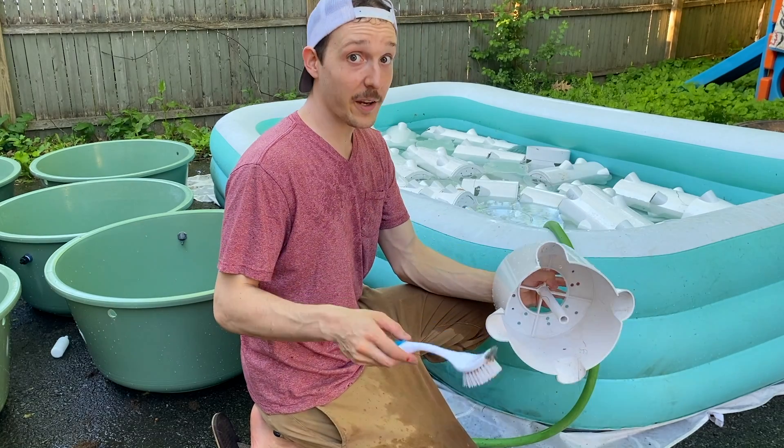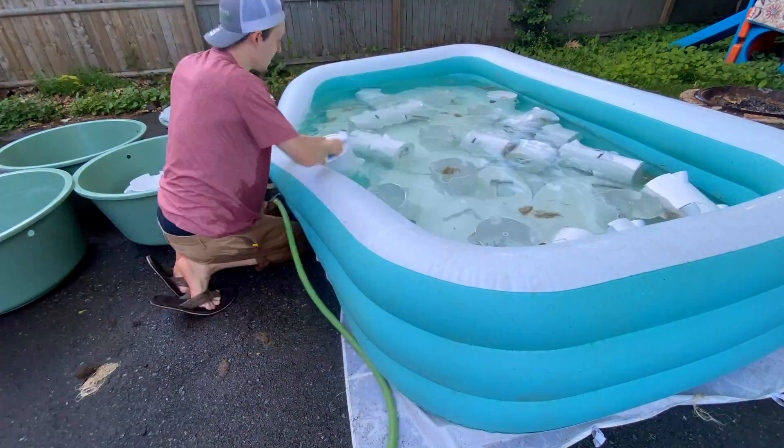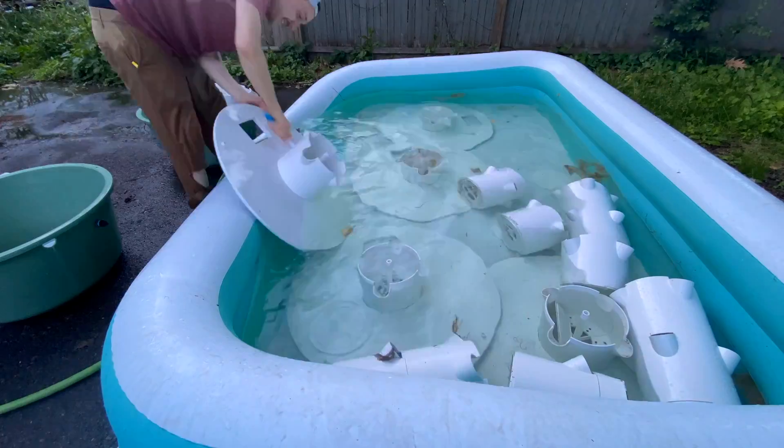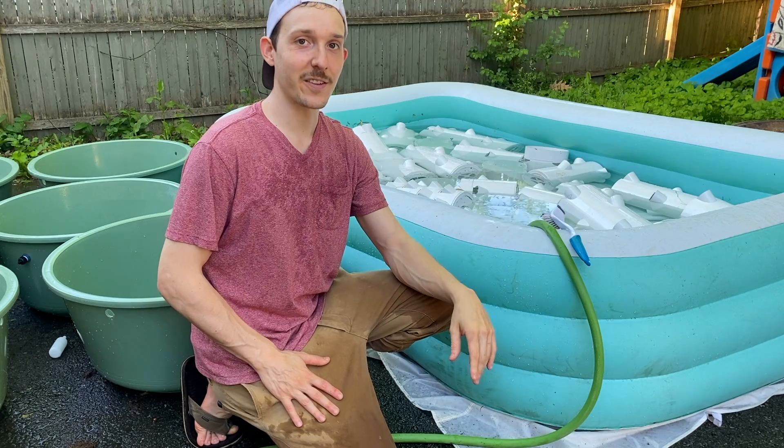As you can see, I've got a lot here to go, so let's do it. If you want to learn how to build a tower garden, check out this video. Thank you so much for watching — if this brought you value, please give it a thumbs up, subscribe, and I'll see you in the next one.